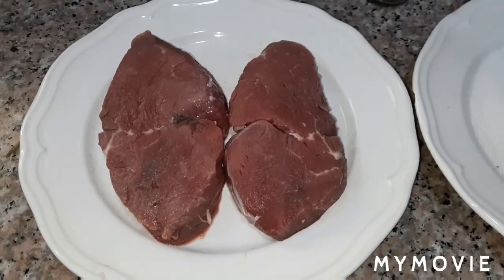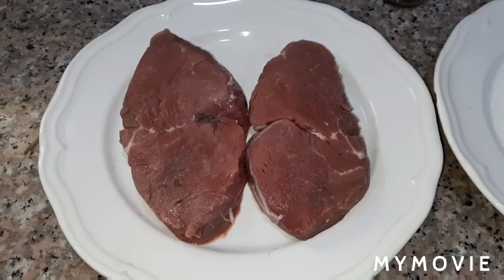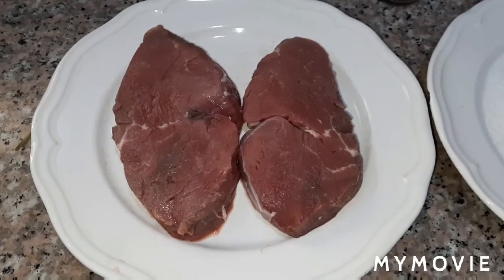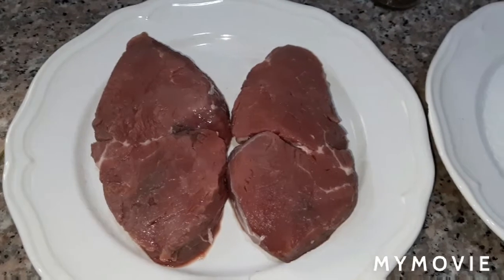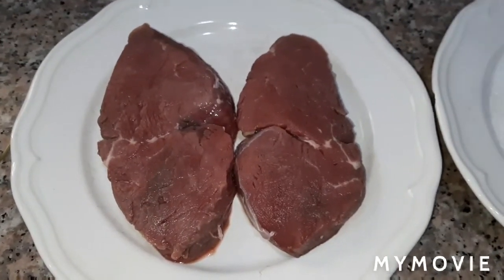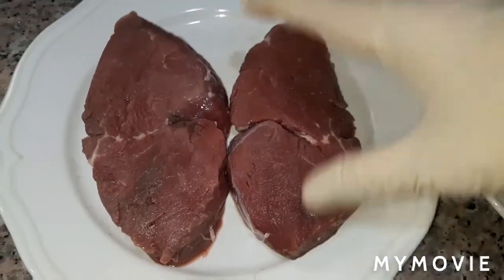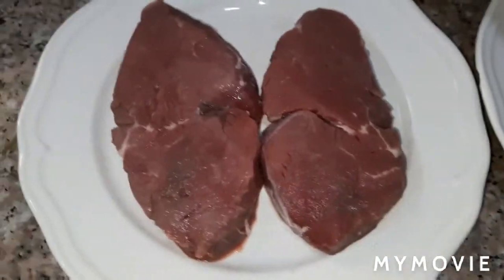Hello guys, welcome to my channel Better Life Vlog, I'm Arsenia Tridocio. Today I will show you how to marinate our steak. I have two pieces of Australian tenderloin steak here, washed and dried.